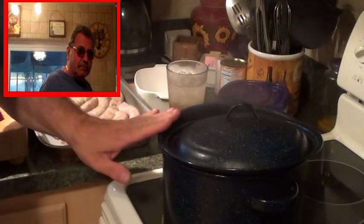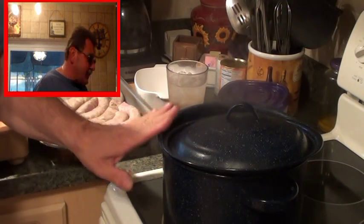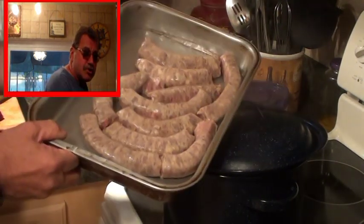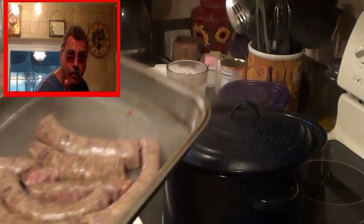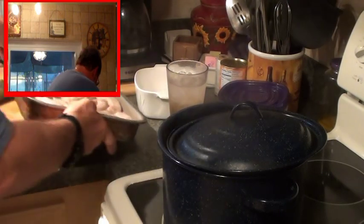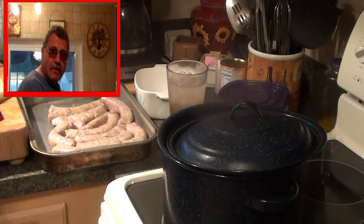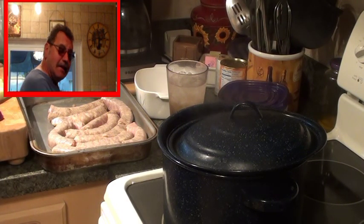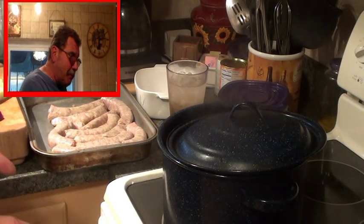In about 6 or 7 minutes I'm going to check these potatoes. If they're more than halfway done, I'm going to throw the sausage in the oven on the middle rack at 425, which is preheated. The sausages will go in for about 15 minutes. At 7 to 8 minutes I'll take them out, flip them to brown the other side, and at that point put all the veggies in the sauté pan to caramelize.